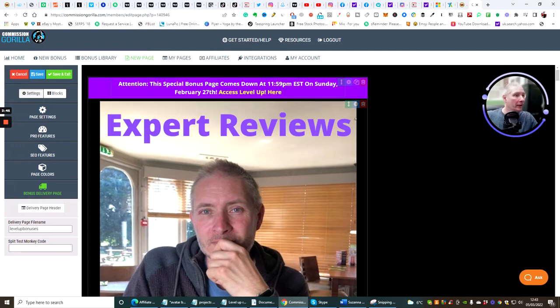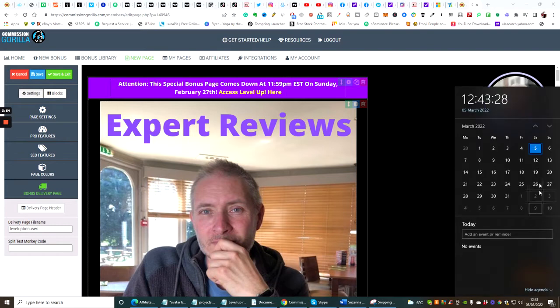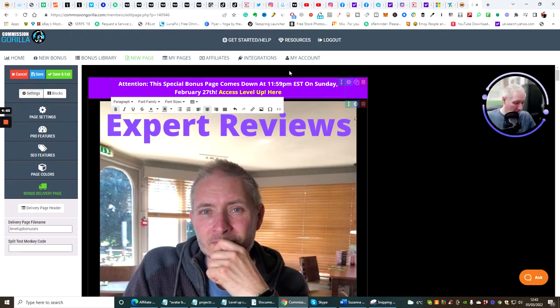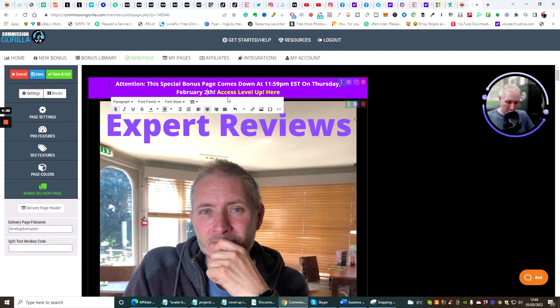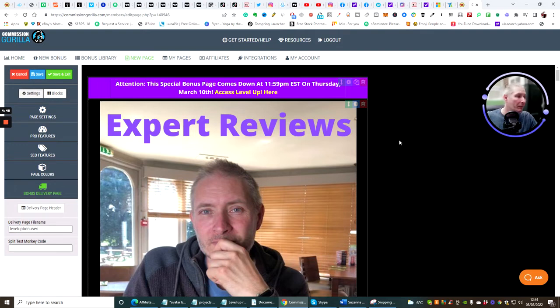You'll see that it's already changed. Now I need to check the date — this went live on the 3rd of March, which was a Thursday. I'm going to change this date to Thursday. It comes down on the 8th, but I'm going to run this for two extra days, so I'm going to make sure it runs until the 10th of March. My bonuses come down on March 10th at 11:59 p.m.